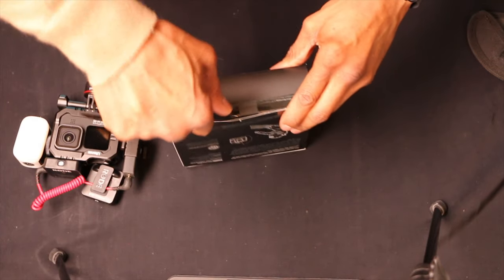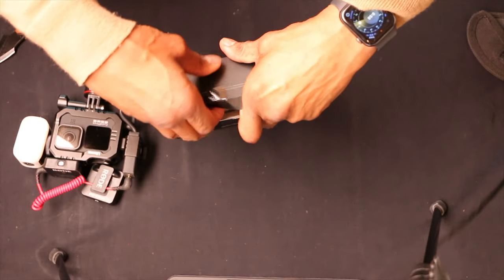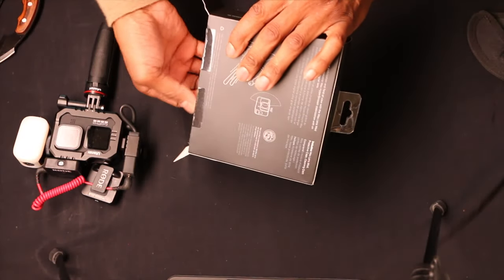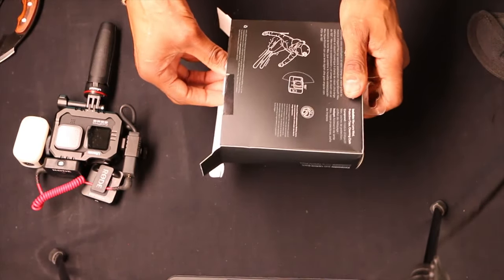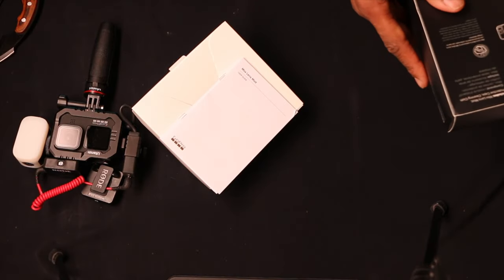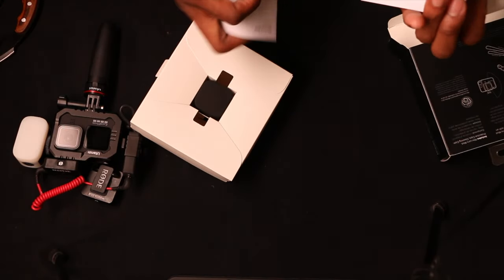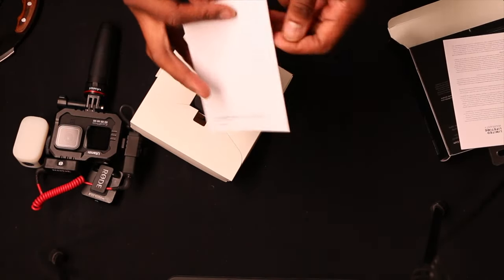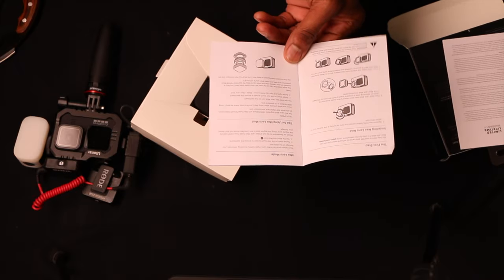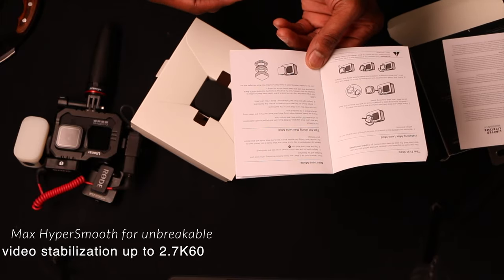60 frames per second — that's amazing. The Max HyperSmooth is something I've been looking forward to, but I haven't been able to use it because of the standard lens on the GoPro. It's not so great for it. You're going to get a lifetime warranty and a user guide. Basically, you take it off with a quarter turn in either direction, pop in the new lens, and you should be good to go.